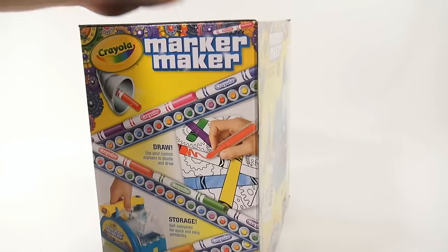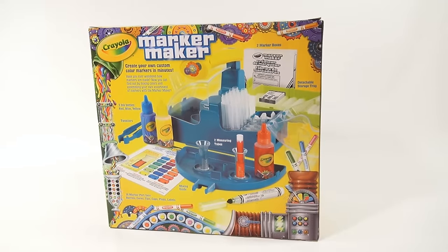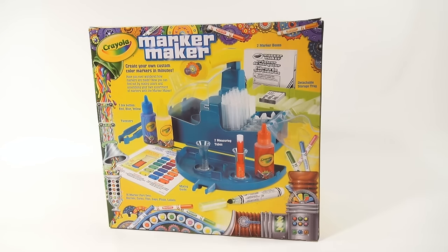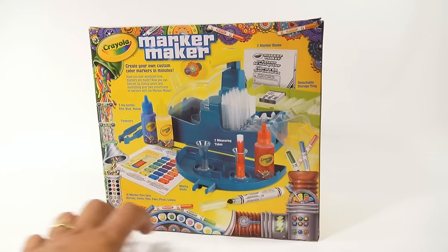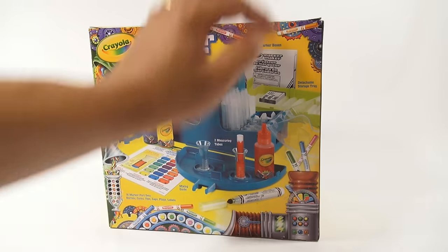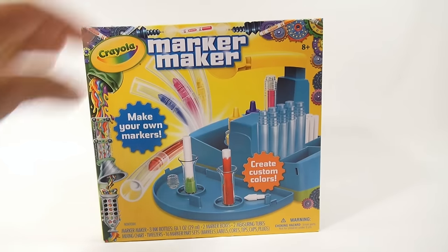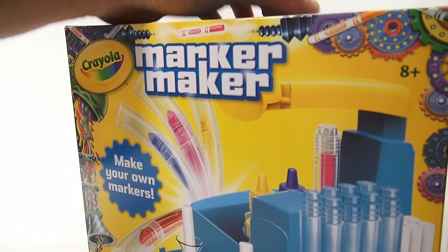I was kind of reading the outside of the box — it's still sealed so I haven't even gone in it. I'm going solo and blind as to exactly what it does and how it works. You've got these little measuring tubes where you mix certain colors based on this color chart. It almost looks like the Crayon Maker box — like a little science lab. It says: mix, measure, click. Pretty neat. Let me open it up for the first time and make some markers.